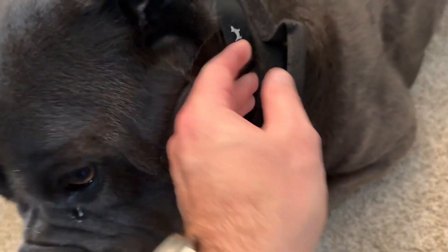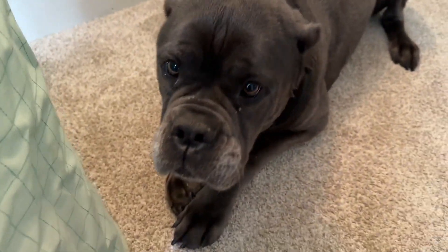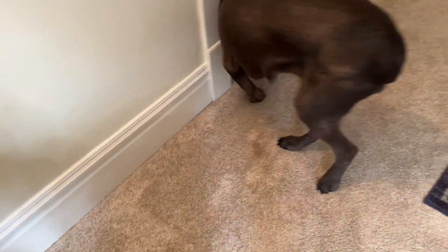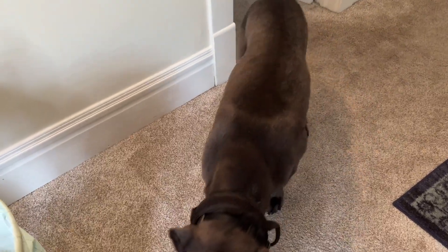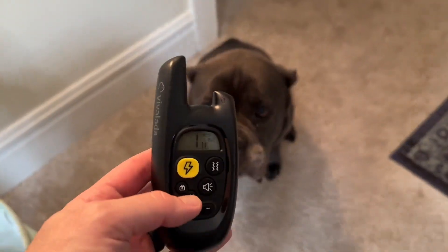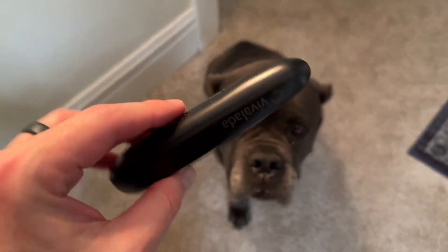This is what it looks like on Kira. You want to make sure she has breathing room — you want to make sure you can fit two fingers under there. She also knows some commands, so I just have it on vibrate. Kira, come here. So I don't really have to use much on here, but this is what it looks like and this is how it operates.